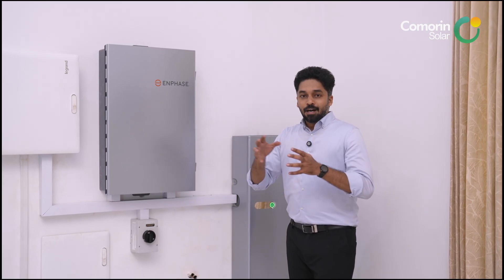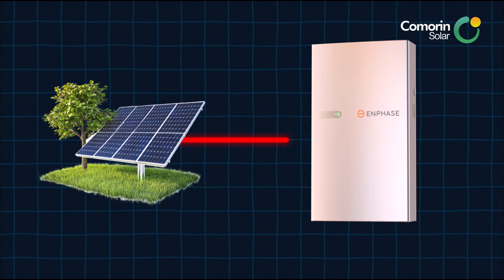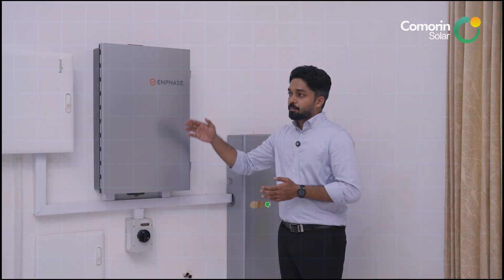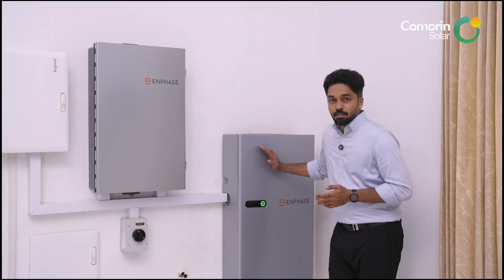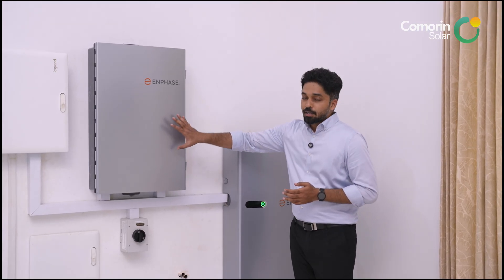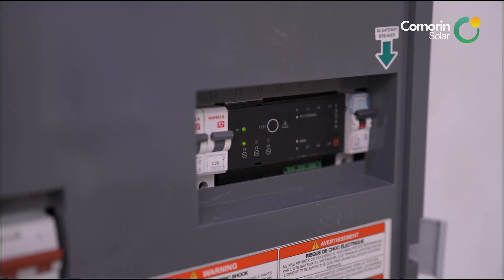The IQ 3INT controller is the heart of the system. It connects to the grid, the solar panel system, and the battery. Inside this controller, we have an inbuilt IQ relay and CTs (current transformers) for monitoring.